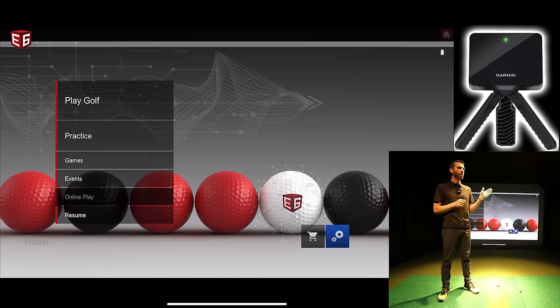The Garmin R10 launch monitor actually comes with a free version of E6 Connect — that's TrueGolf's E6 Connect golf simulator software. It's an iOS version, but it can also connect to PC using an IP address and port number. Playing on PC gives you a little bit higher edge on graphics.